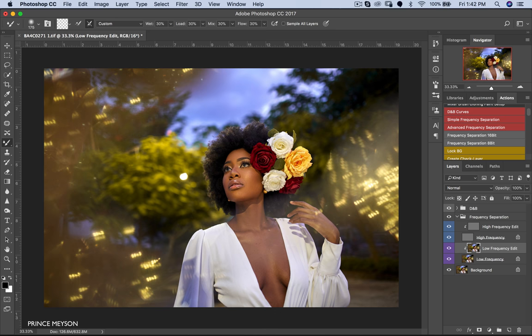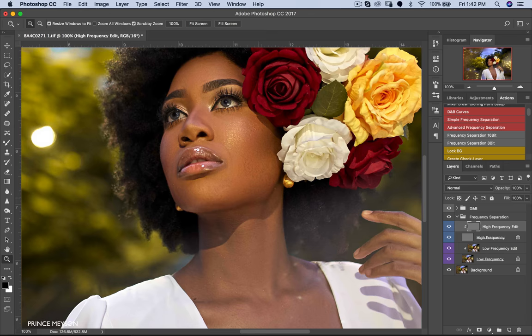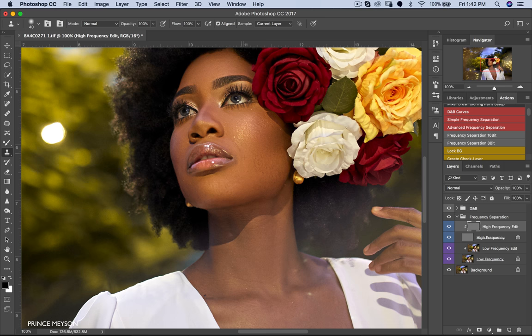Always zoom out — it's a good practice because you want to see the image the same way your audience sees it. Trust me, nobody's going to be looking at your image zoomed in like this. Now we're just going to take out some blemishes. You also need to understand that shooting at high ISO can exaggerate a lot of things on people's faces because your image will have noise.